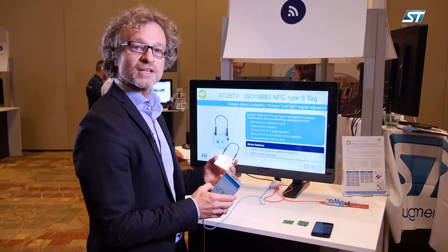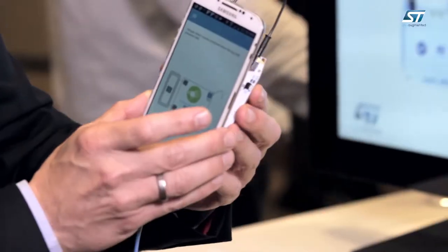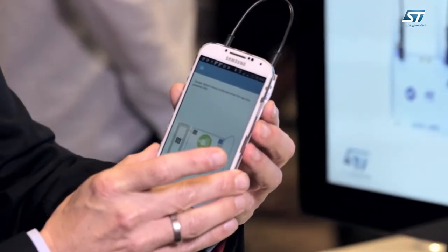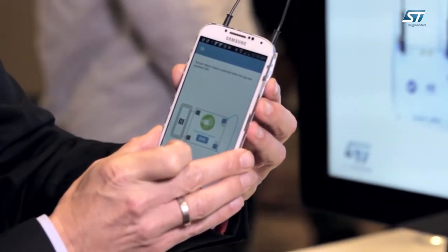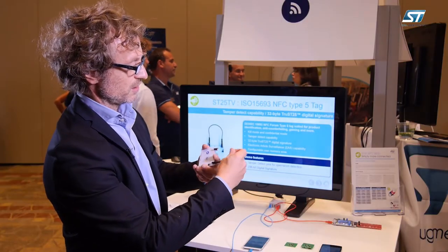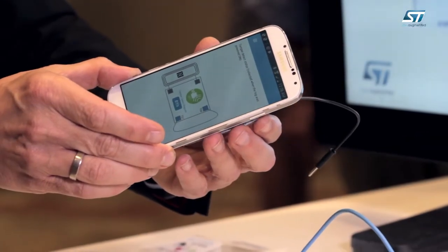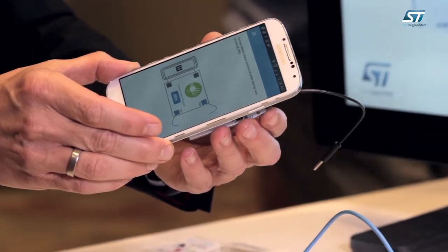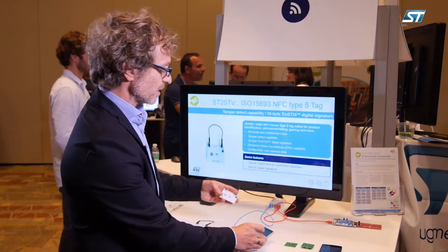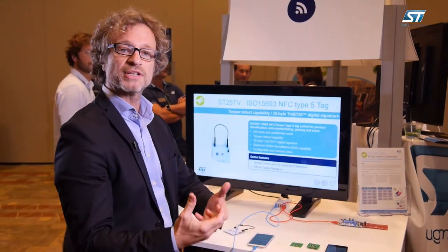One is the tamper detect. With the tamper detect you can verify if a seal is intact or if a seal has been broken. For applications like liquor, wines, you can make sure that it's not been opened, or medical devices.